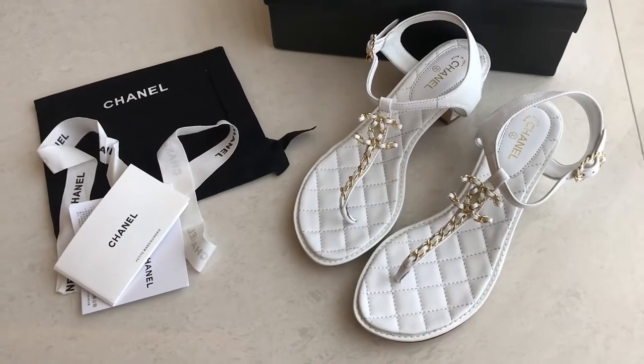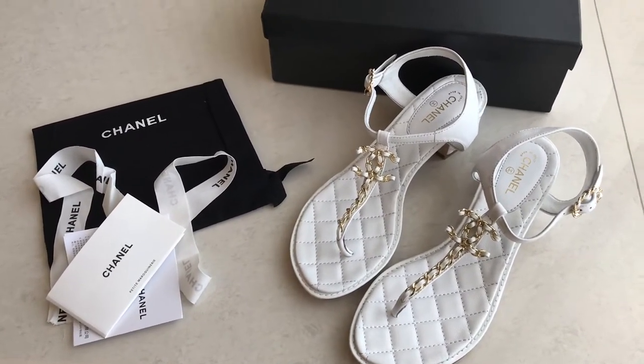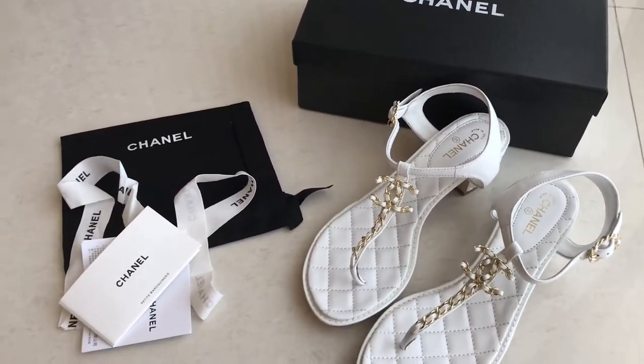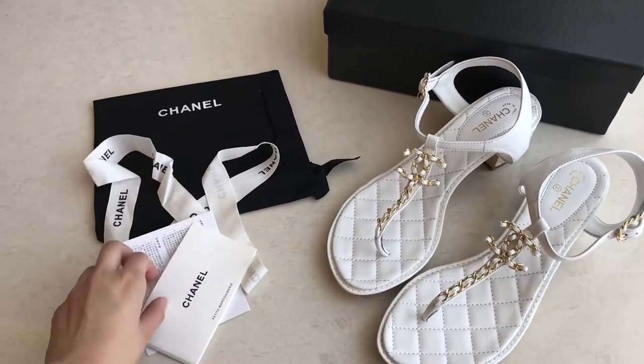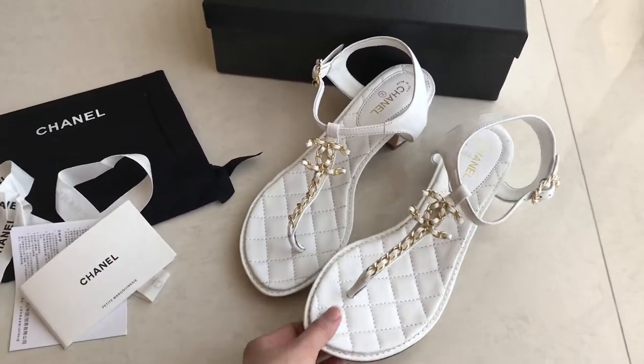Hey guys, welcome back to MW Fashion Talkie. We got a Chanel Sandal right now. As you guys can see, this one comes with the box, the dust bag, the ribbon, and the card over here, and the shoes.